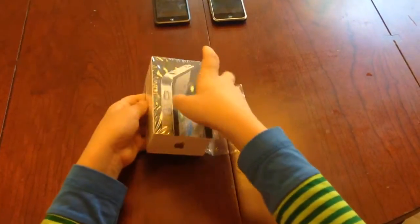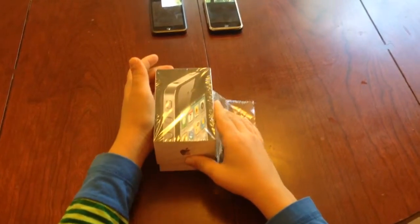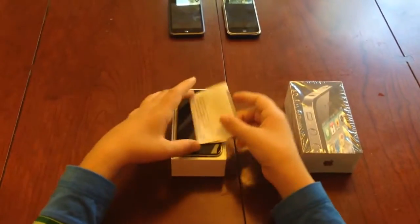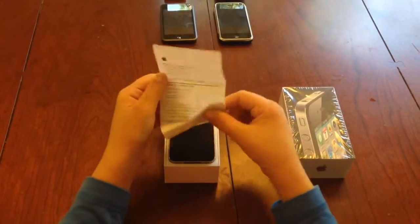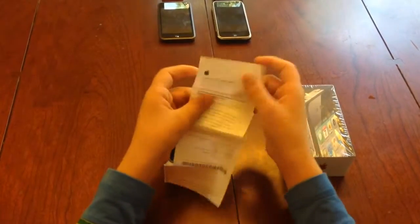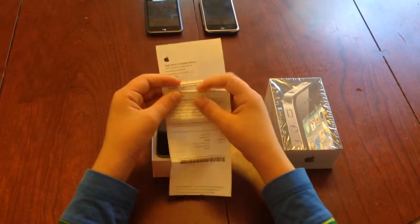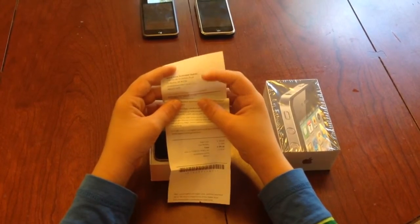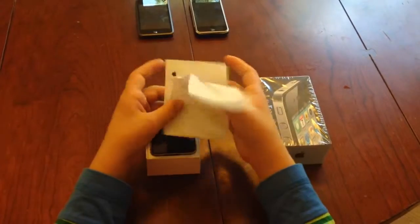This phone was purchased in November of 2010, and the owner has kept the box and most of its contents in really good condition. We even have the original receipt from this item: November 13th, 2010, 1:45pm, Apple Store Scottsdale Quarter in Arizona, although I do live in California.